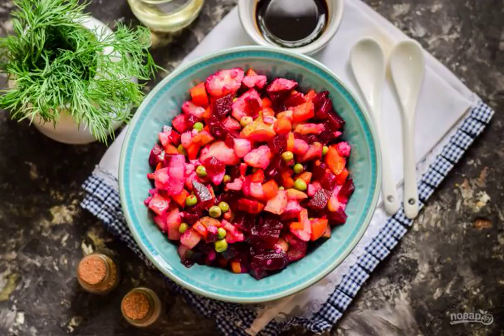I offer you today an original version of your favorite vegetable salad vinaigrette with soy sauce. It is the addition of sauce to the dressing that will make the salad especially interesting and unusual.